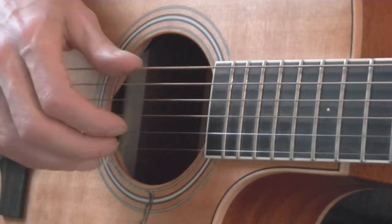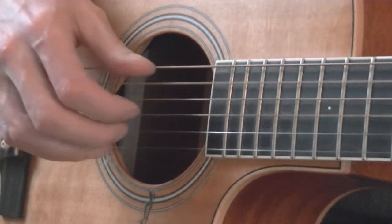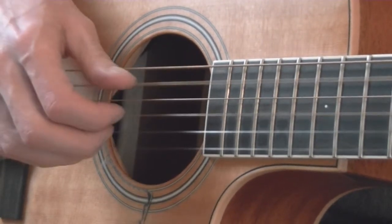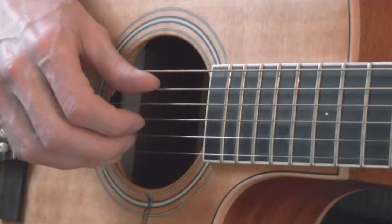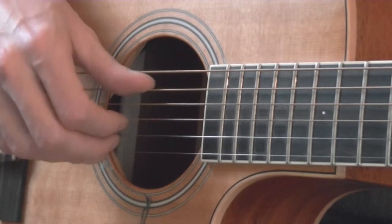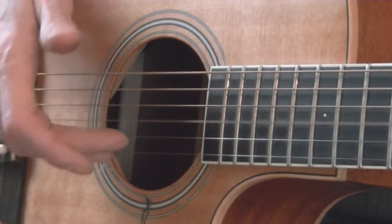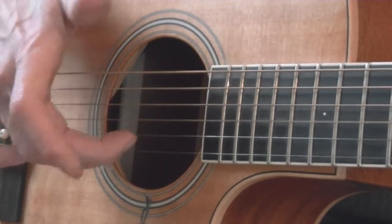So pinching all together should sound like this. The basic piano roll starts by hitting thumb first, then index finger, then the second and third finger simultaneously.